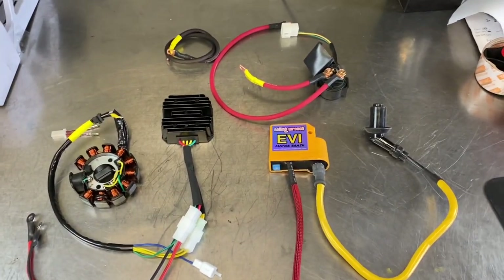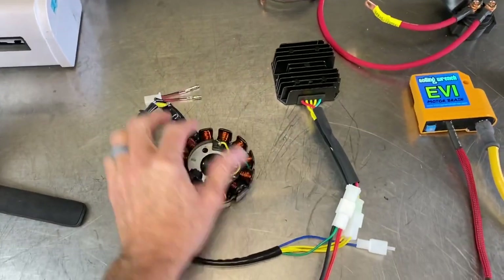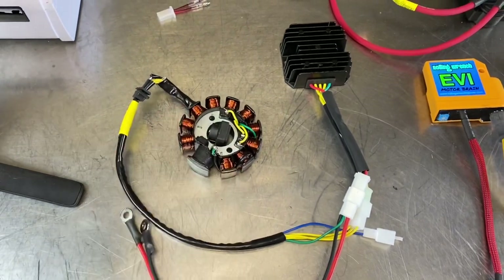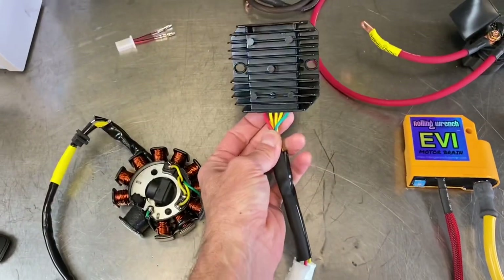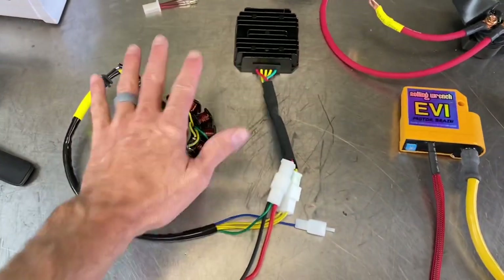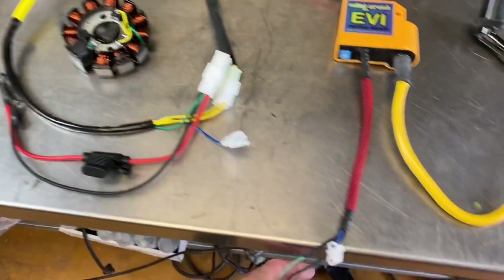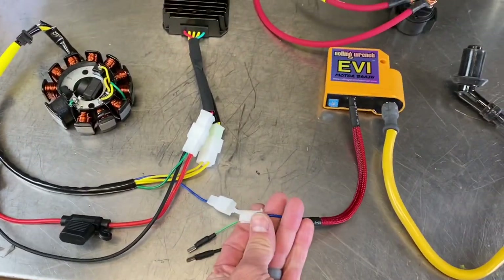Here is the stator — just install this into your GY6. The wires will come out and it plugs into your rectifier regulator, so that's the whole charging system. If you notice, there's a blue wire coming out that'll plug directly into the CDI box — that's the pickup to send the signal to spark the engine.